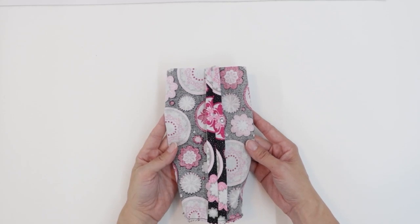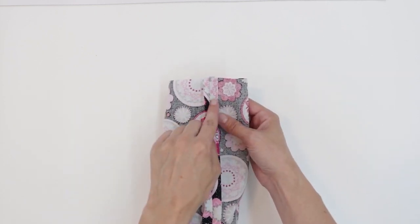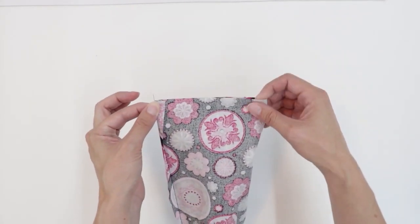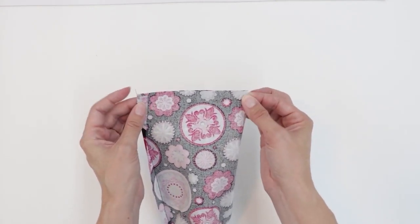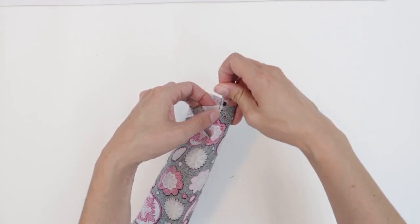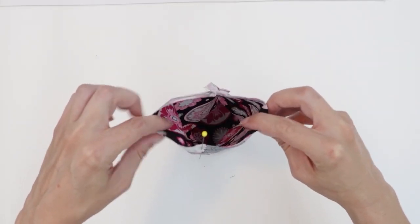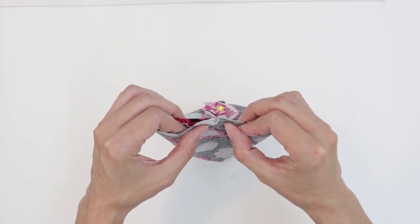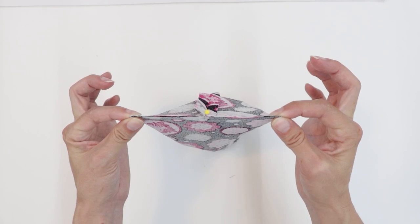Next, take the piece that's going to be the exterior of your bag. We're going to mark this in quarters so that we know where to put our handles. First, find your center seam, fold the fabric in half at that seam, and the fold opposite your seam will be your halfway point. Use a pin to mark that halfway point, then pinch it closed so that the seam allowance and your pin match up. The two folds on either side now mark the quarters.